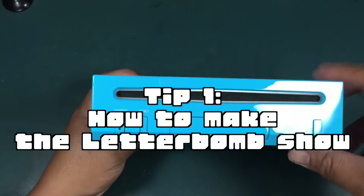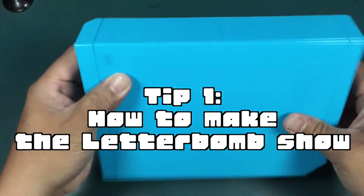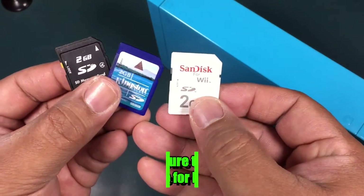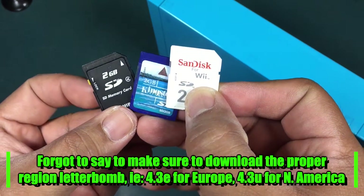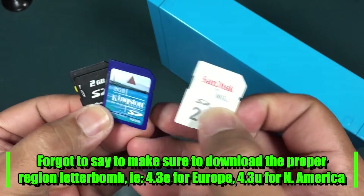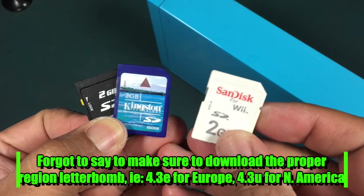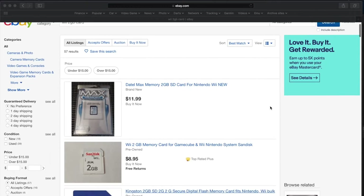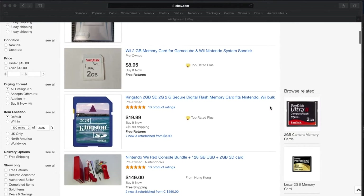Tip 1: how to make the letter bomb show. Aside from obvious issues like making sure to input the correct MAC address, use regular 2 gigabyte SD cards. I've never had an issue finding the letter bomb with these cards. I was lucky enough to find the Wii SanDisk branded 2 gigabyte SD card in one of the Wii's that I bought, but the problem is they don't hold too much and they're expensive.